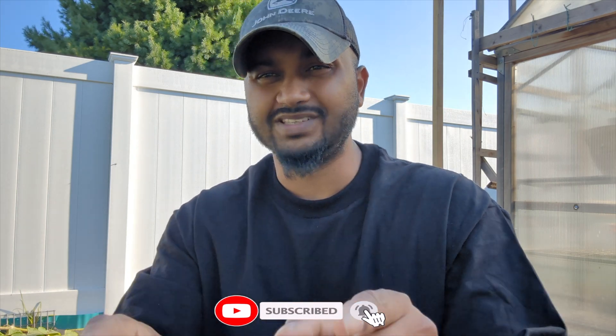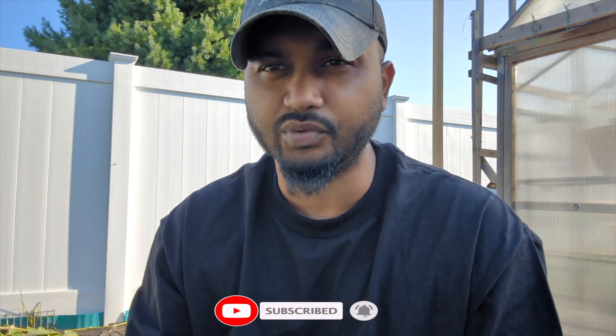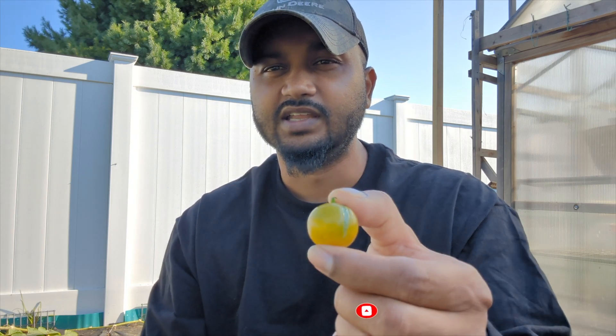Now we're getting into fall garden. Most of my summer crops are coming to an end, so I'm just going to remove all my summer crops and bring in fall crops right now. I'm really excited because I'm a big fan of fall garden. If you're new, welcome to Green Tea Garden. Don't forget to like and subscribe — it's 100% free to join. For everyone who's been watching, thank you so much. I'll see you guys next time.